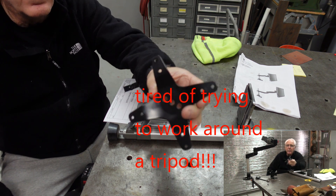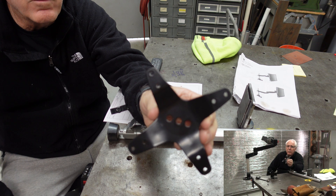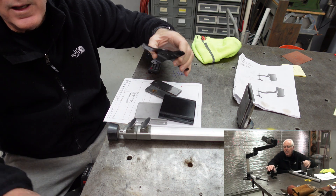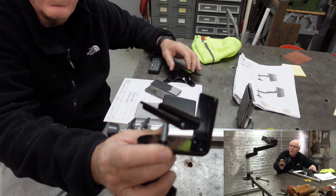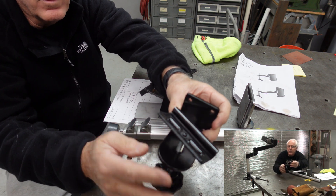It comes with this star piece that would go ahead and screw to the back of a monitor, and then it also has this piece here which would be for clamping onto a desktop or something.